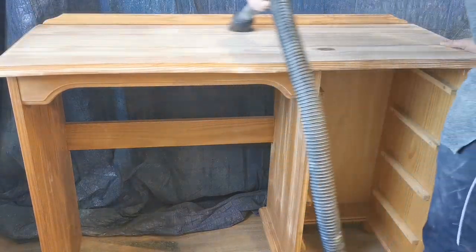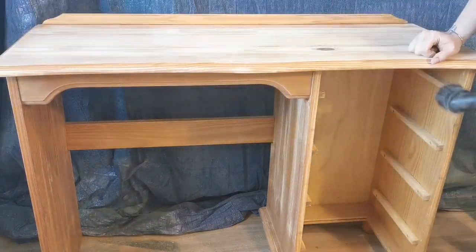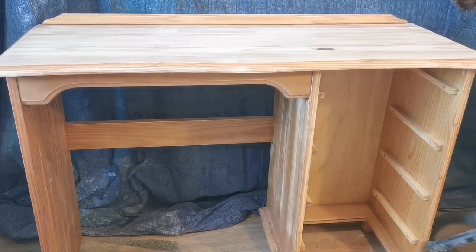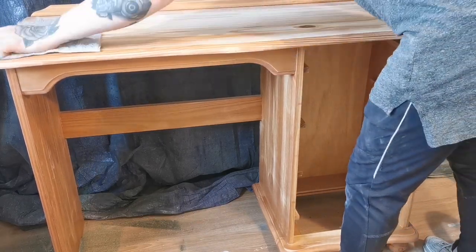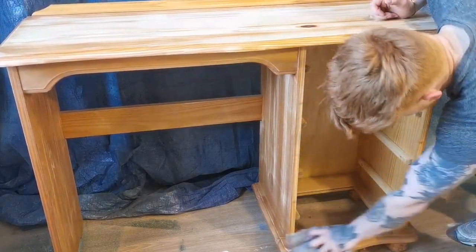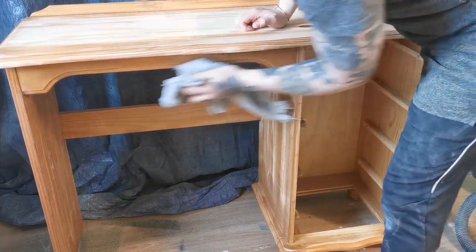Next was to clean down the entire piece to remove any sawdust, starting with hoovering and then following it up with a damp cloth to pick up anything the hoover didn't get. Remember, you can substitute the tools I use in my videos — for example, a drill for a screwdriver or an orbital sander for a hand sander. I just use these tools as it speeds up the process of flipping furniture.